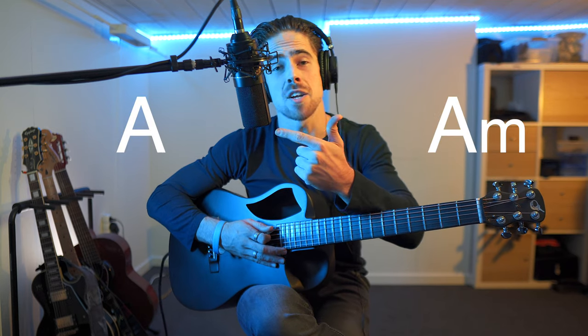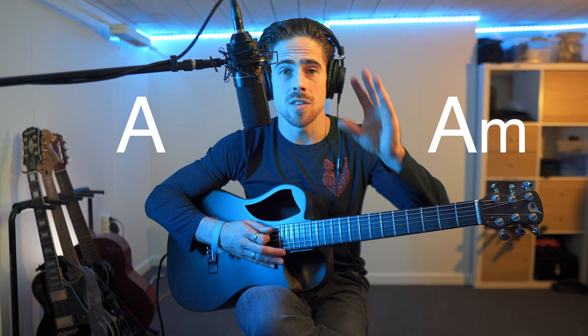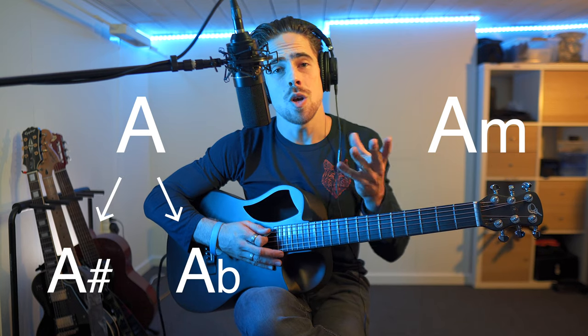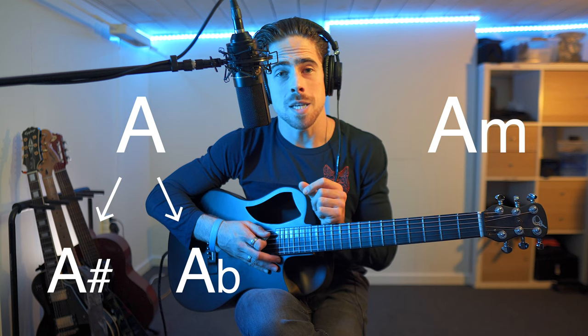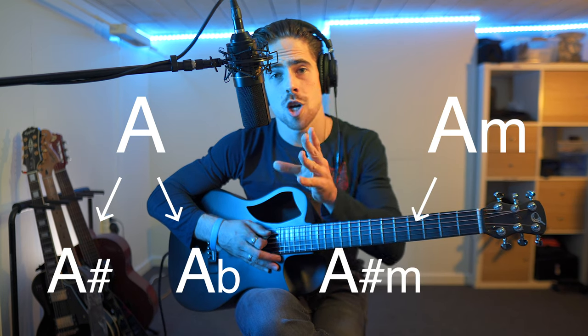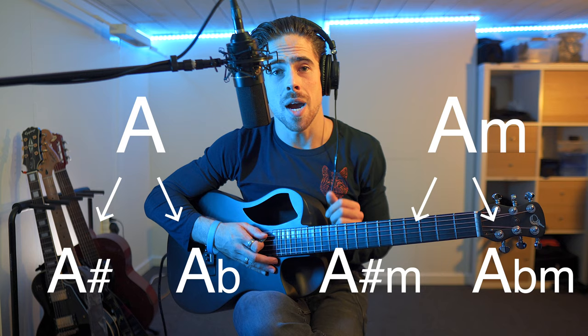Hi guys, Yuri here again, welcome to YB Plays Music. Over the last couple of months we already did quite a couple of chords. To do a little recap on all the chords we did so far: we did the basic major chords, then all the basic minor chords, and afterwards the sharp and flat versions of the major chords. Today we're starting by doing the same for the basic minor chords — the sharp and flat versions of the minor chords.